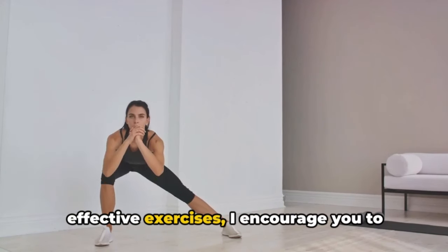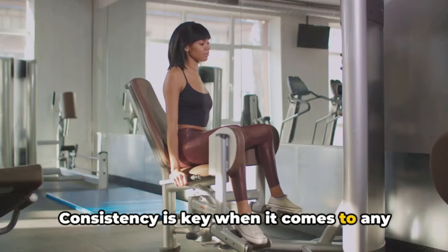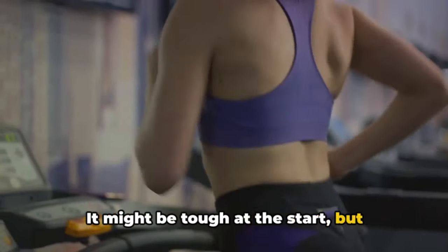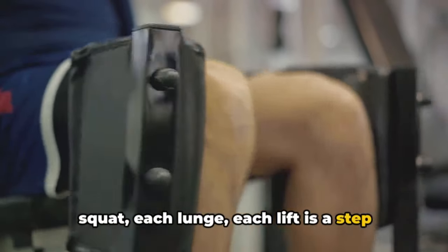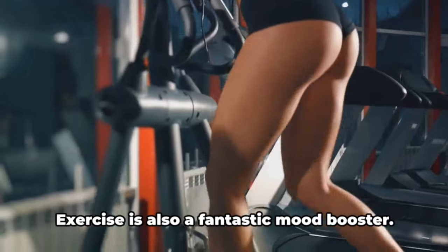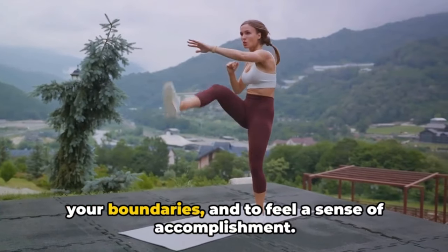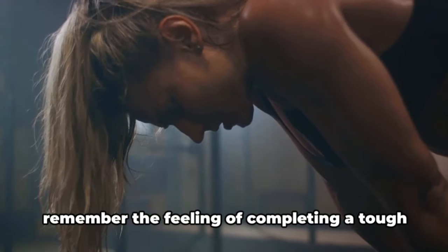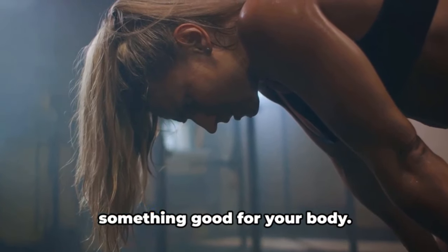Now that you're equipped with these effective exercises, I encourage you to weave them into your regular fitness routine. Consistency is key when it comes to any form of exercise, and these inner thigh workouts are no exception. It might be tough at the start, but remember, Rome wasn't built in a day. Each squat, each lunge, each lift is a step towards your goal of stronger and more defined thighs. Exercise is also a fantastic mood booster — it's a time to focus on yourself, to push your boundaries, and to feel a sense of accomplishment.